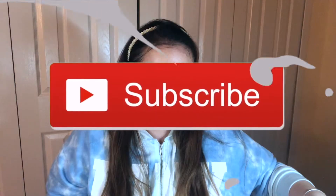That's my skincare routine. Thanks for watching. If you liked the video, make sure to like and subscribe to my channel.